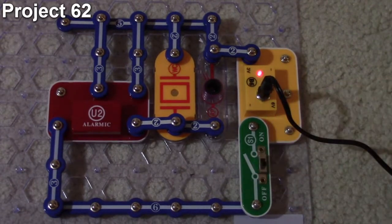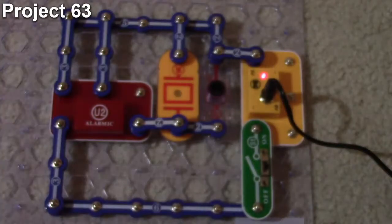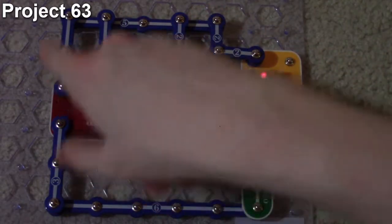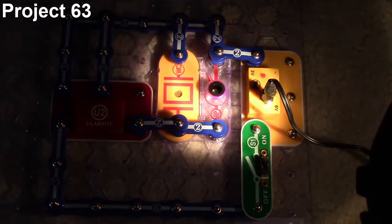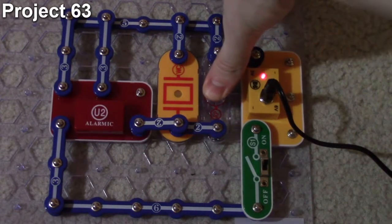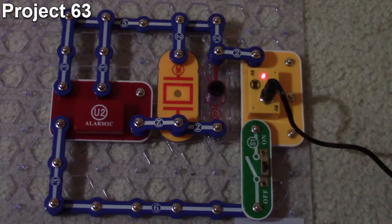Project 63 is 'Light Controlled Sounds 3.' The objective is the same photosensitive resistance demonstration, but this time the three-snap connector is moved from input three to input one on the alarm IC. Now the circuit sounds like a fire engine. As before, a bright light on the photoresistor makes it louder, some light allows you to hear it, and covering it up makes it barely audible.